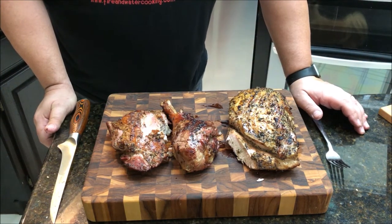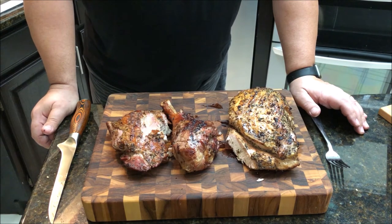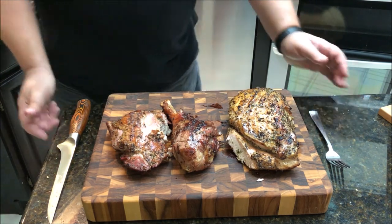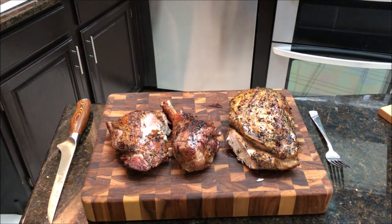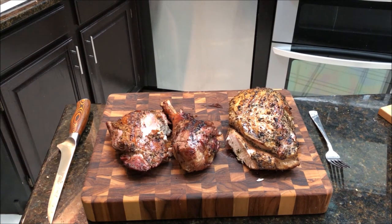Both of them are fantastic — try it out and pick the method you want. Spatchcocking was great, this way is great, it's all a matter of how you want to do it and what you feel comfortable with. The spatchcocked one was probably just a little bit more juicy in the breast, but both turned out fantastic, and on this one I can really taste the injection. I'm getting ready to feed my family — I'll see you guys on the next video. Please like this video, subscribe, hit the notification button so you find out when the next videos post, and find us on Facebook, Instagram, and Twitter. Thanks!